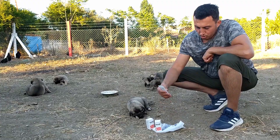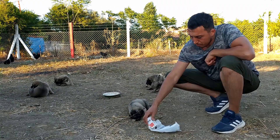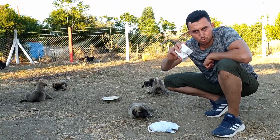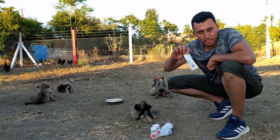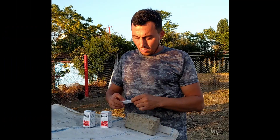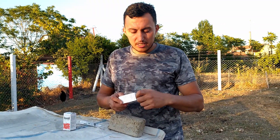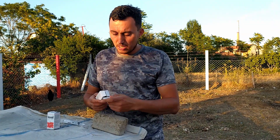Videomuzda sizlere de örnek olsun diye eczaneden bir tane şırınga edinin. Yavrular çok olduğu için ben iki tane şurup aldım. Siz yavrularınızın sayısına göre bir tane şurup alabilirsiniz. Gerekirse iki tane şurup alıp kontil eczaneden, yavrular için iç parazit uygulamasını siz de kendiniz uygulayabilirsiniz. Şimdi bayağı basit anlatacağım. İlk defa bu işi yapacak, yavrularına iç parazit uygulaması yapacak arkadaşlar da, köpek besleyen kardeşlerimiz de öğrensin diye.